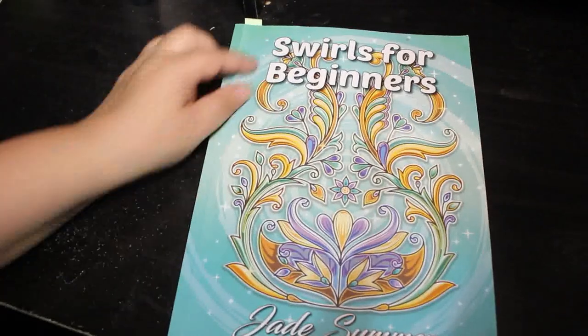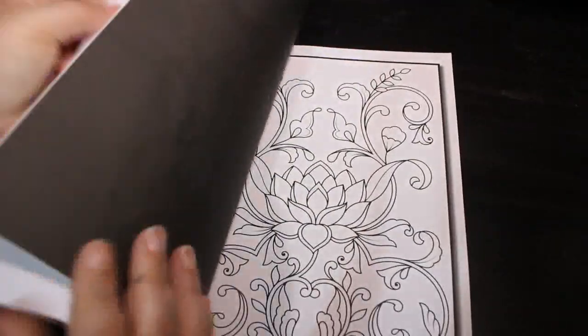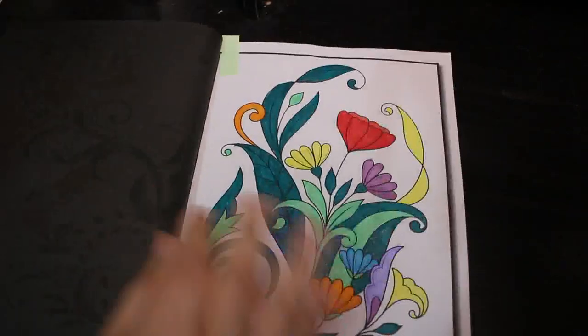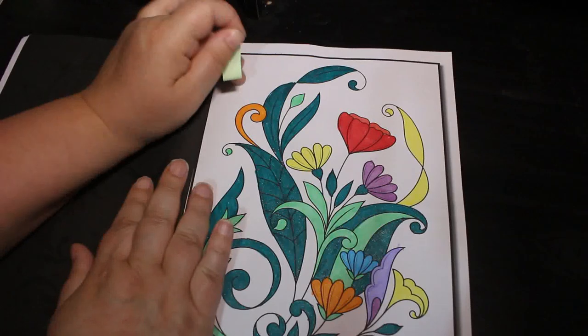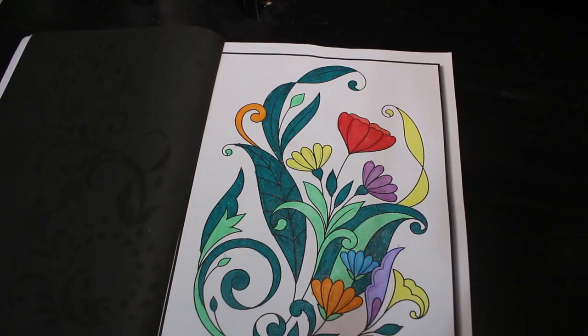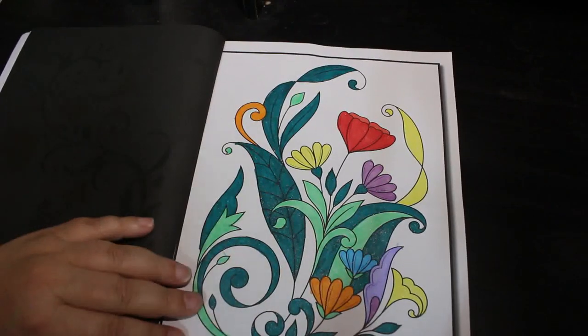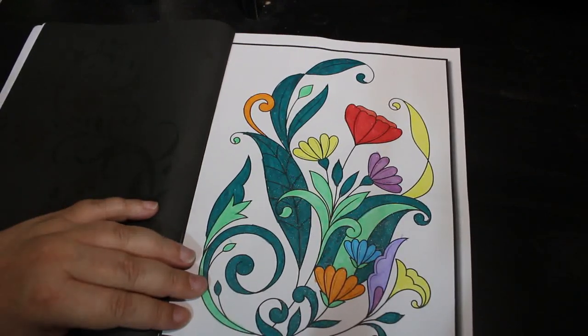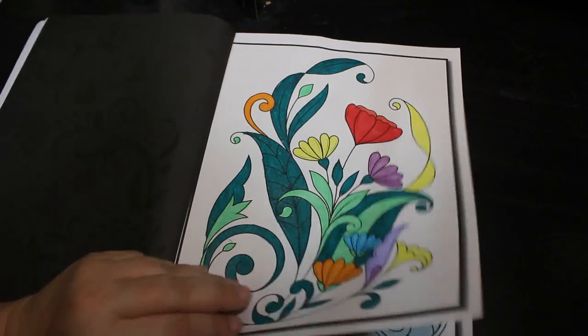Then I have Swirls for Beginners by Jade Summer — this is one I just like to do every now and again. I haven't done many in this one to be honest. I did this one using the Giotto glitter pens. If you remember when we did our first impressions I did a bit of coloring in this book with them, and I do quite like them — they're very nice.